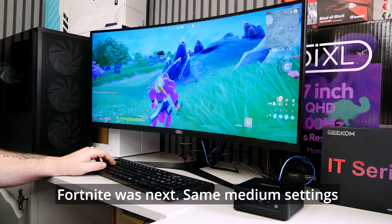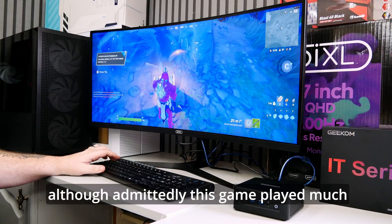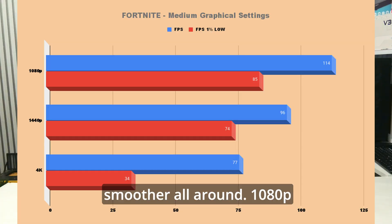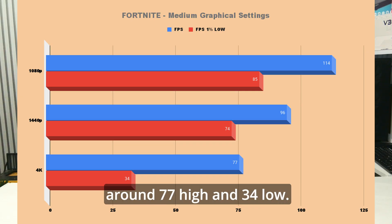Fortnite was next — same medium settings across all resolutions again, and it was a similar result, although this game played much smoother all around. 1080p gave a 114 high and low of 85. 1440p gave a 96 high and 74 low, and 4K was sitting comfortably around 77 high and 34 low.